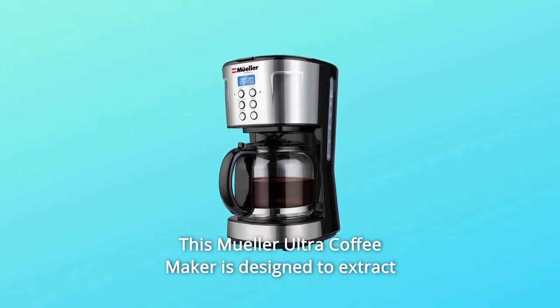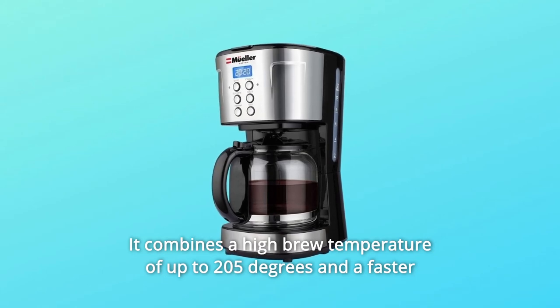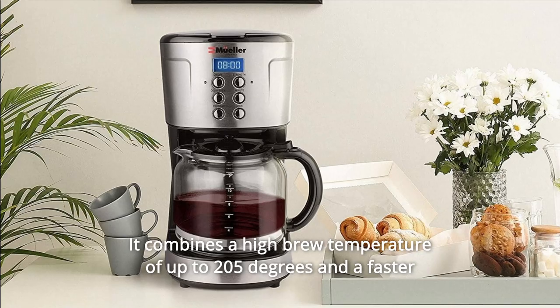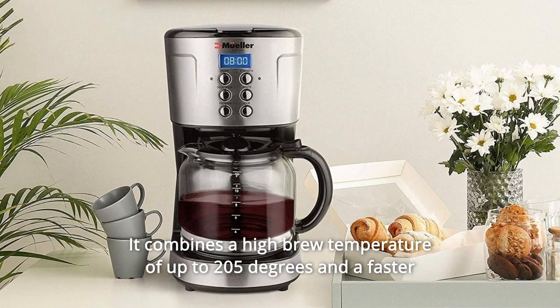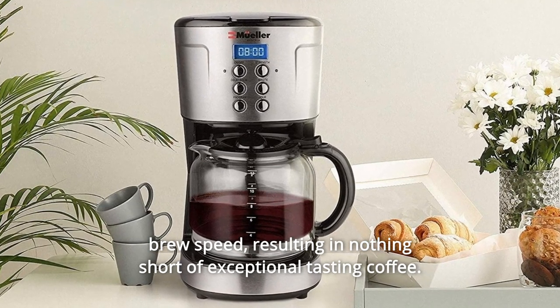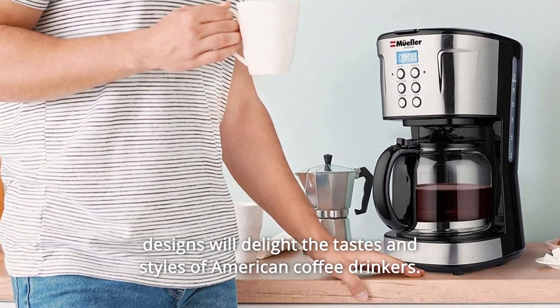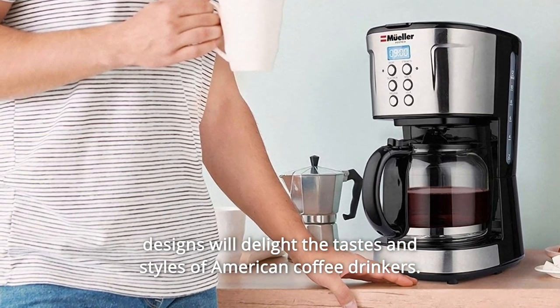This Müller Ultra Coffee Maker is designed to extract the fullest flavor possible. It combines a high brew temperature of up to 205 degrees and a faster brew speed, resulting in nothing short of exceptional tasting coffee. This unique coffee maker with new features, brewing methods, and designs will delight the tastes and styles of American coffee drinkers.